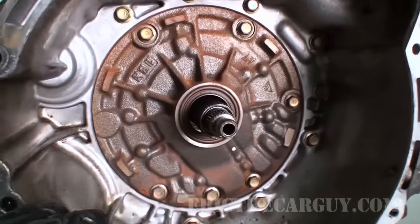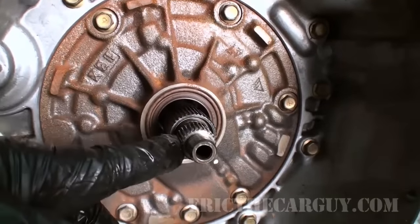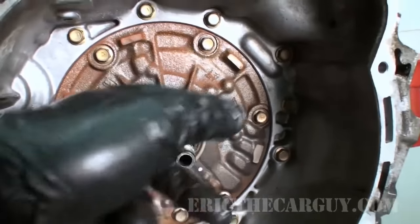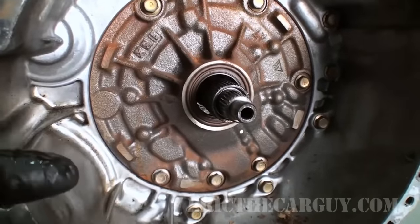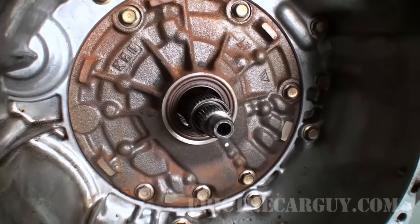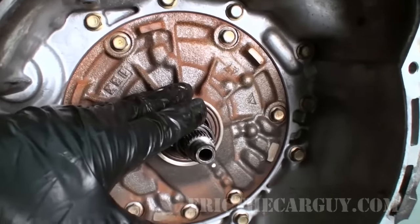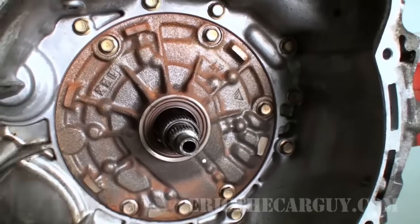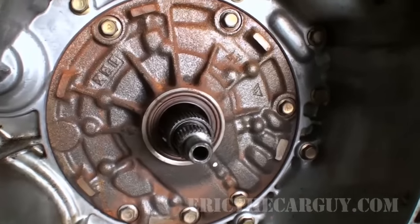Now we are inside the bell housing. This would be the input shaft to the transmission, and also inside behind here, this assembly is the front pump. This is basically the heart of the transmission. Everything about an automatic transmission relies on pressures — remember, pressure is not created by pumps, but the volume of fluid is created by the pump. This is driven by the spinning motion of the torque converter, so it basically pumps fluid all throughout the automatic transmission and allows it to work.